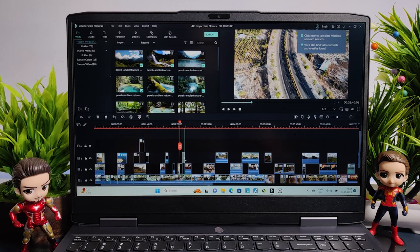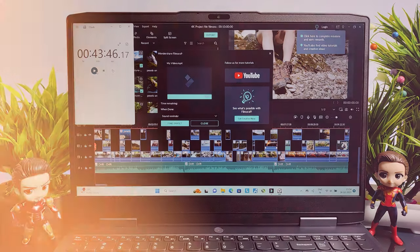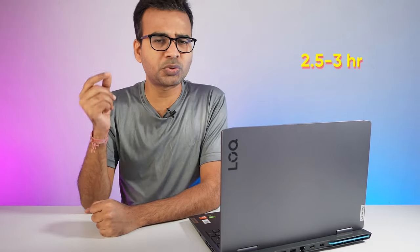Can you do 4K editing? Yes, you can very easily do 4K editing on this laptop. I tested rendering a 10-minute 4K video and it took a total time of 43 minutes and 46 seconds; a Full HD video took only 7 minutes and 14 seconds. What is the battery backup? At maximum, while running the laptop at silent mode — the extreme lowest setting — you will get around 2.5 to 3 hours of battery backup, which also depends on your usage.